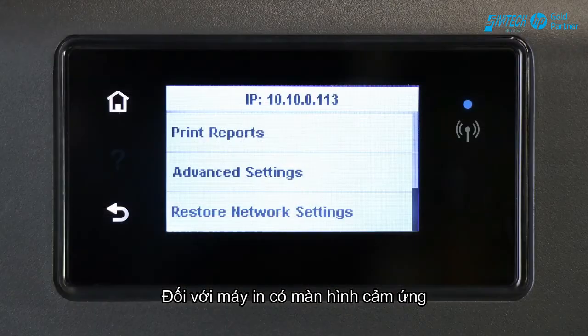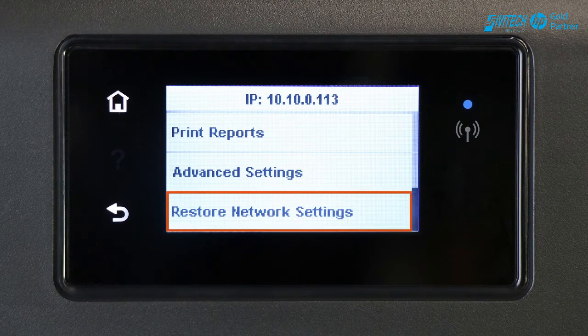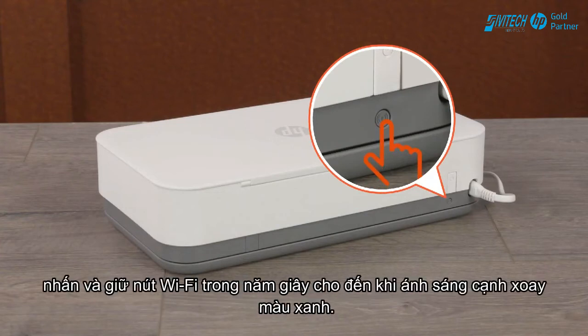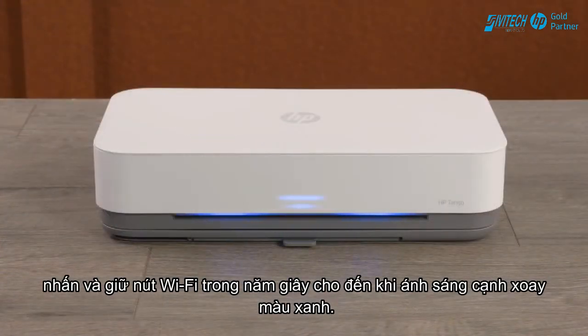For printers with a touch display, navigate to the Wireless or Network Settings menu and then select Restore Network Settings or Restore Network Defaults. For Tango and Tango X printers, press and hold the Wi-Fi button for five seconds until the edge lighting rotates blue.